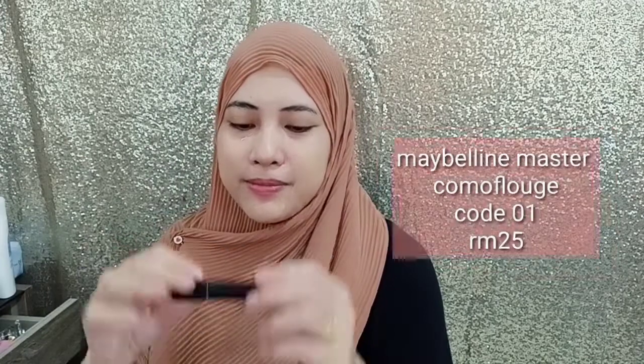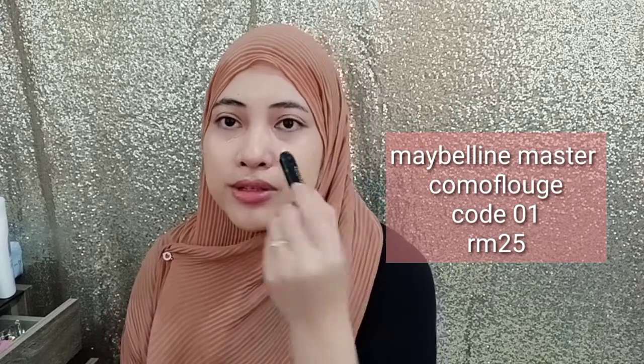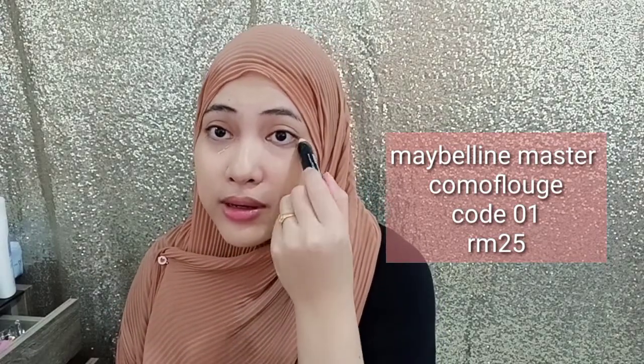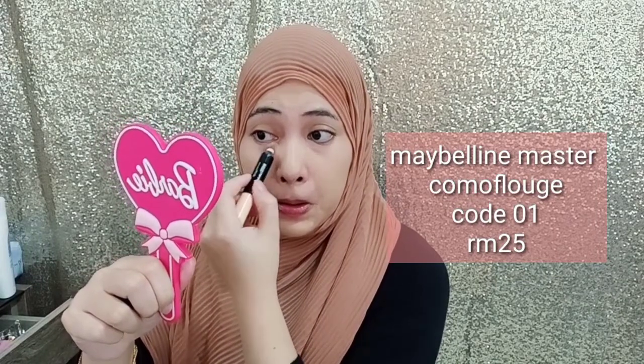And then I'm going to use this Maybelline — my favorite Maybelline — for eye bags. Maybelline Master Camouflage in code 01. First, use the peach shade to cover all the blemishes and dark circles especially, and then we blend it.